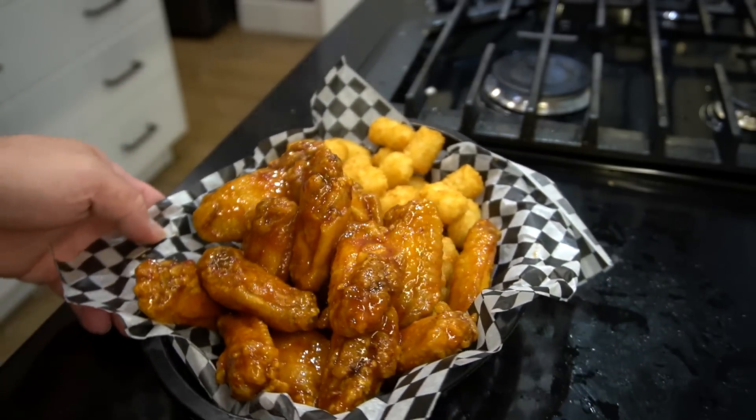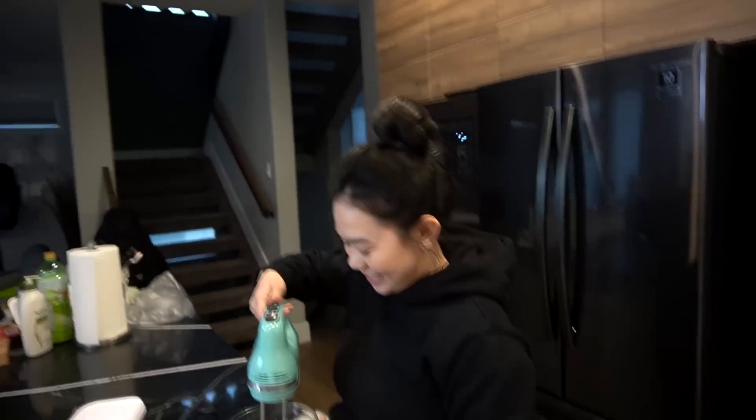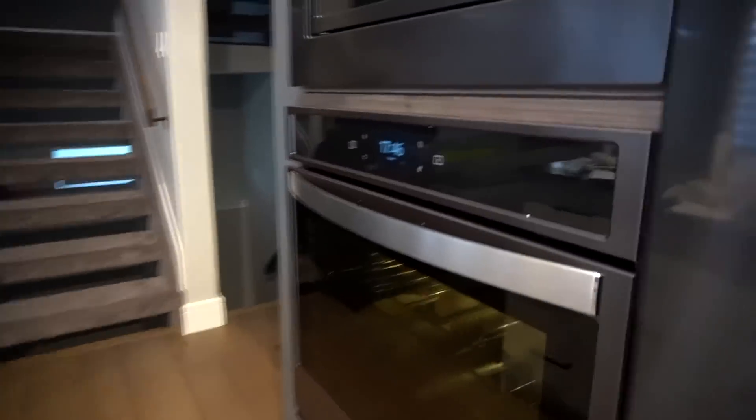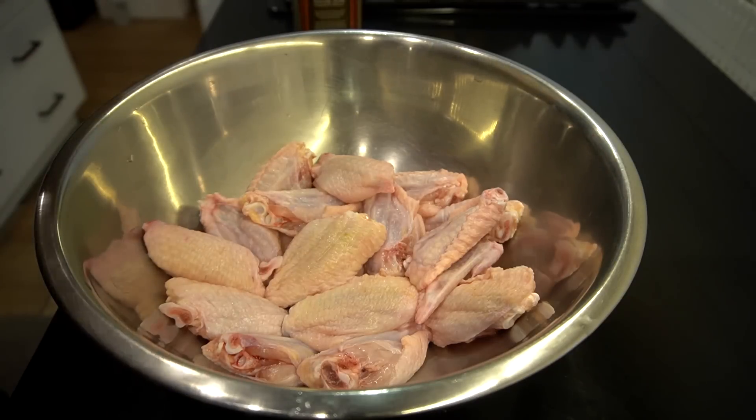Your honey barbecue sriracha wings with hot syrup. Food of life is such a beautiful thing. Ladies and gentlemen, my wife is making the butter. We got something going on — Vietnamese baguette is coming. Something's brewing. But in the meantime, let's get some wings.